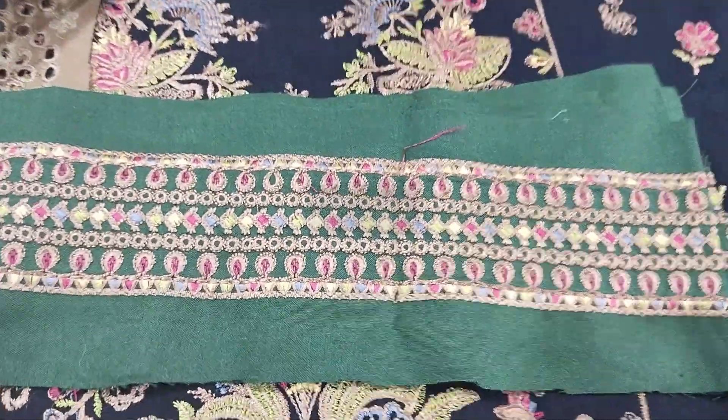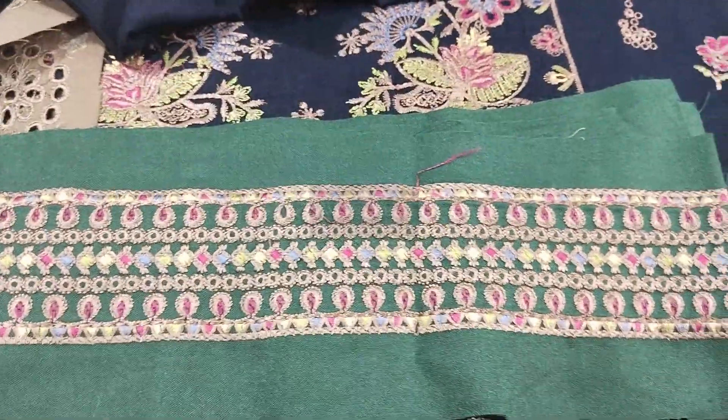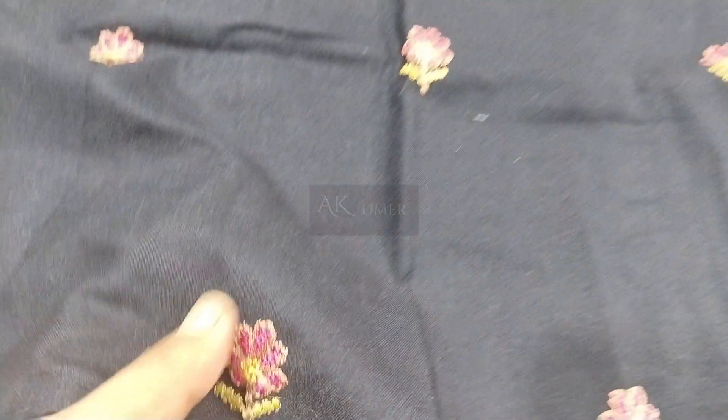This is the back side fabric. This patch is attached to the sleeve. This is the back side fabric again. Beautiful embroidered. Now UK, USA, Norway, Canada — where are your orders?